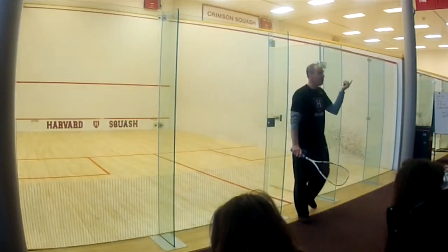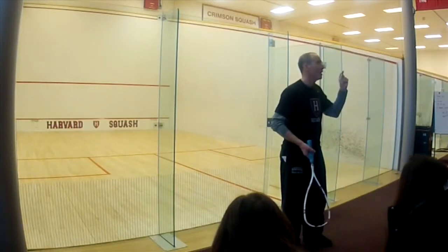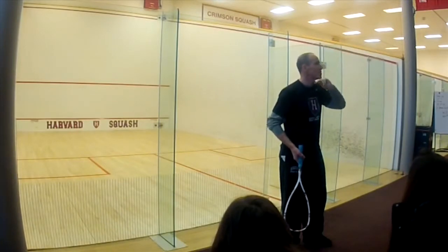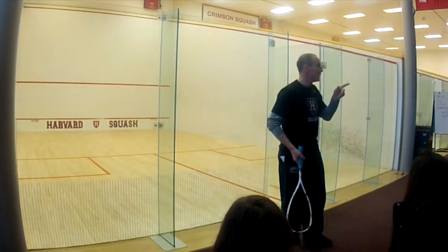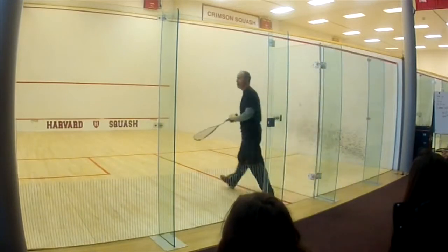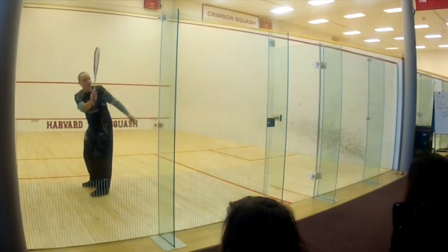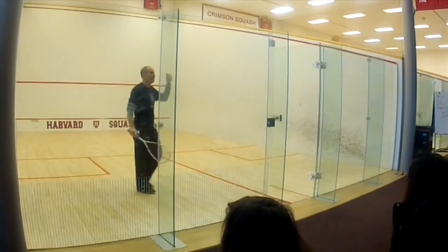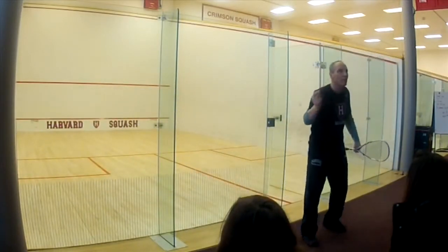You never know when the forearm is going to wake up, but it will wake up. It's not incremental — it will just suddenly start to rotate and the ball will sound better. The shadow swings will help this happen. If I teach a kid to go from this shape to this shape with the forearm rotating naturally, then I go back to the ball — ba, ba, ba, ba.